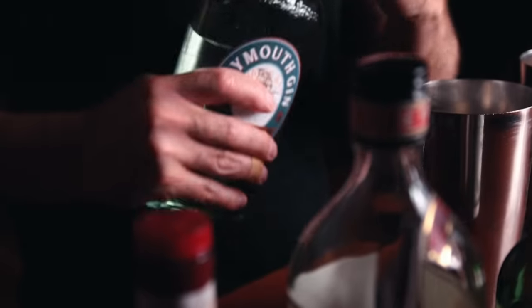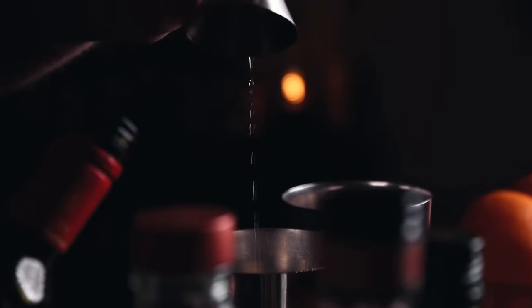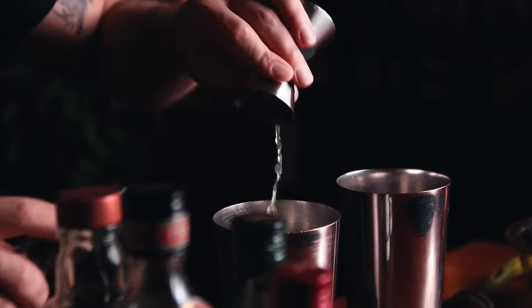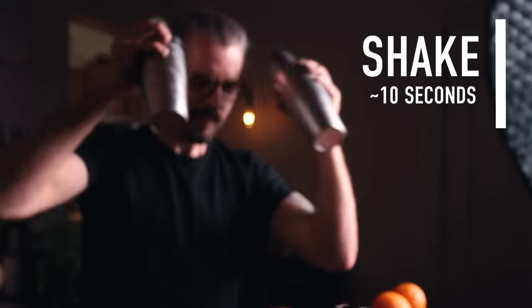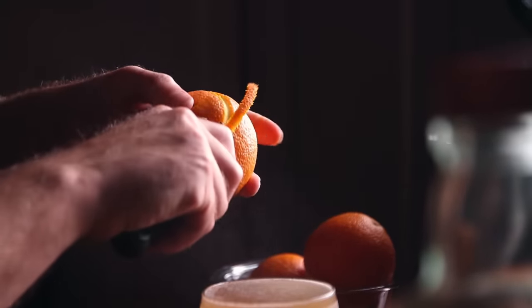Back to the video — building both cocktails at the same time, just swapping out the orange liqueur. Three-quarters of an ounce of gin for both, then three-quarters of an ounce of dry vermouth and three-quarters of an ounce of sweet vermouth — remember to keep your vermouth in the refrigerator. Half an ounce of curacao for the curled whisker, or half an ounce of Grand Marnier for the straight whisker, half an ounce of orange juice, and one dash of orange bitters. Add ice, shake for eight to ten seconds, and double strain into a cocktail glass. Finish with a little orange oil on top.